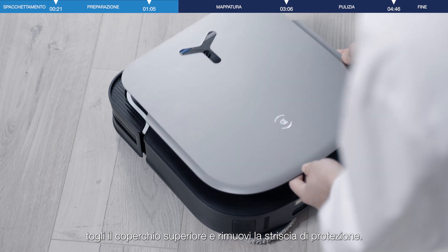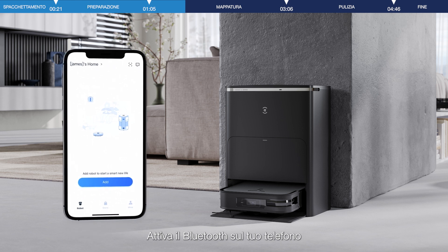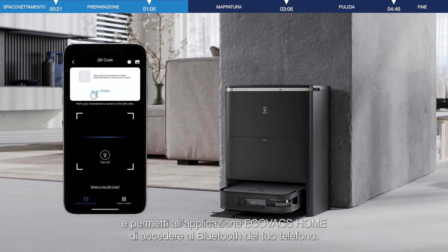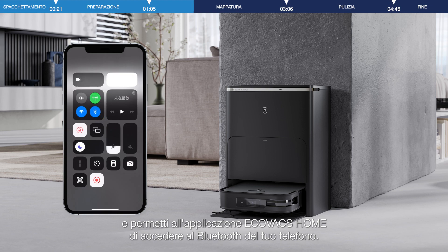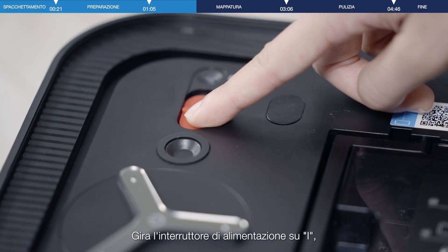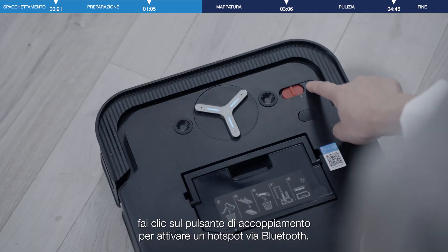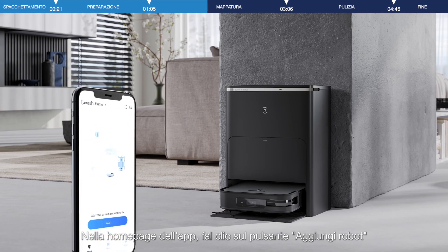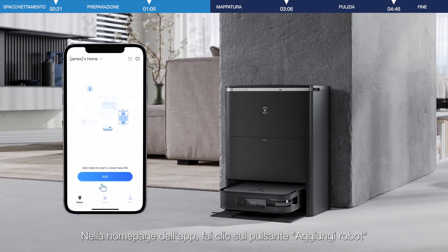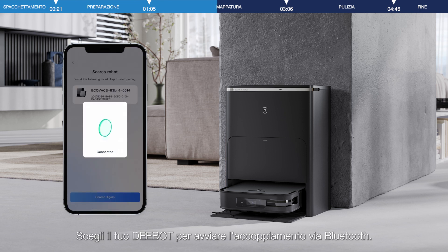Remove the top cover and turn on the power switch. Enable Bluetooth on your phone and allow the Ecovacs Home app to access the Bluetooth of your phone. Turn the power switch on and press the network button to release the Bluetooth hotspot. On the app homepage, click on the Add Robot button, then you will see all the robots nearby. Choose your D-Bot to start a Bluetooth pairing.